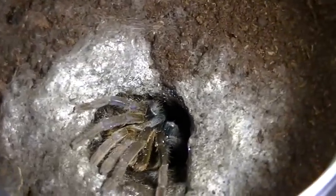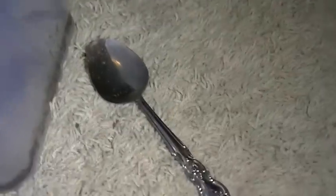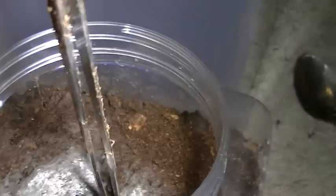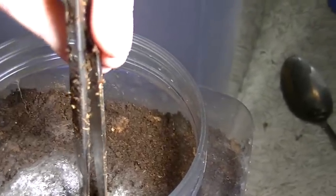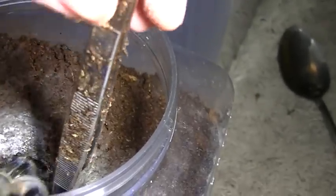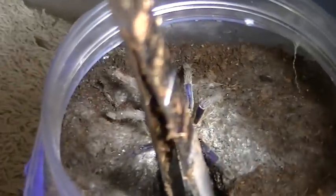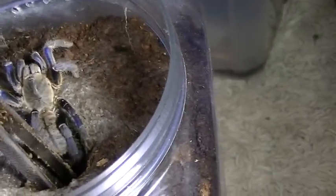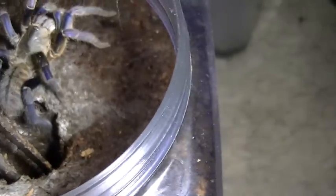There we go. Now we keep on doing it and hopefully he pops out just a little bit more. Now he's out — he's out of his burrow. As you can see, he can't really go back in, not with this in here. So now I'll give him a catch cup.